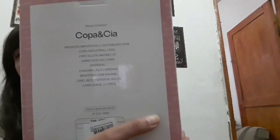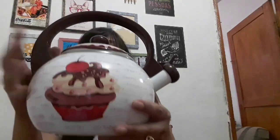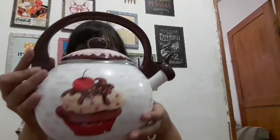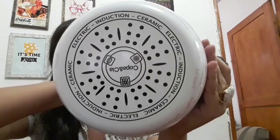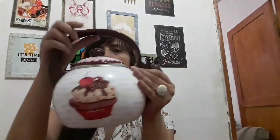For those interested, Copa e Cia is currently running a 70% off promotion for Mother's Month - it's worth it! It arrived very quickly. If you have an induction stove, you know how hard it is to find compatible cookware. Now showing the kettle - look at this! It's heavy and has excellent quality. On the Copa e Cia website, almost all of their kettles are compatible with induction stoves. They also come in other colors - yellow, red, and many others.